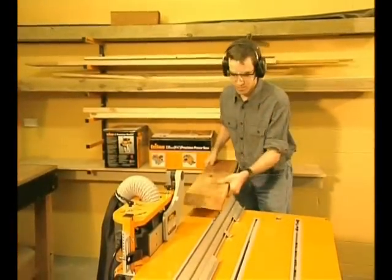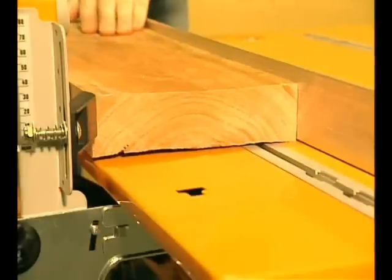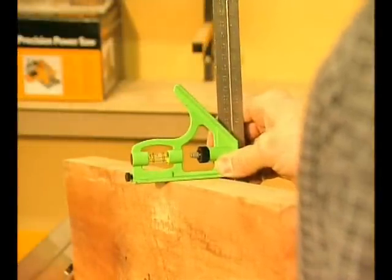Two pressure fingers keep the work held evenly against the work centre rip fence, maintaining incredible accuracy down the full length of the work. You'll get a flawless finish every time.